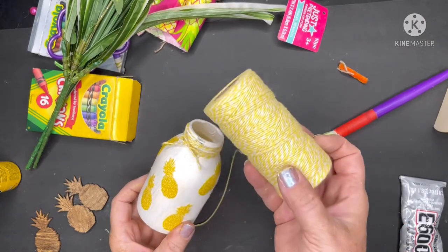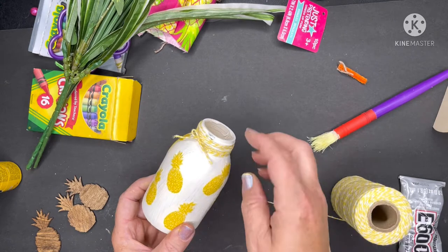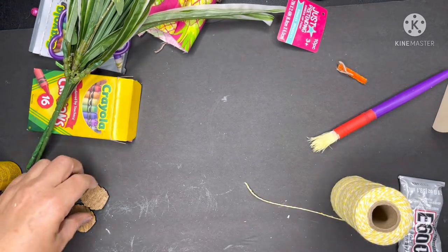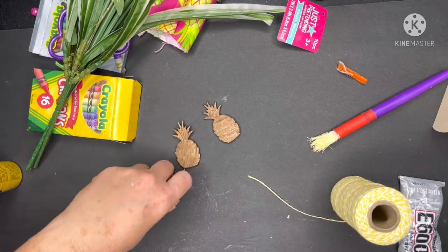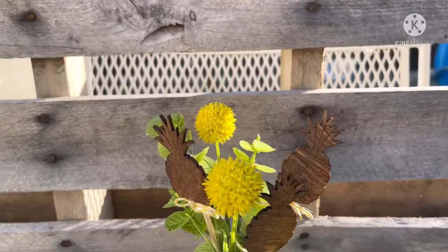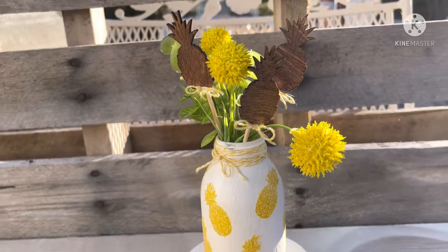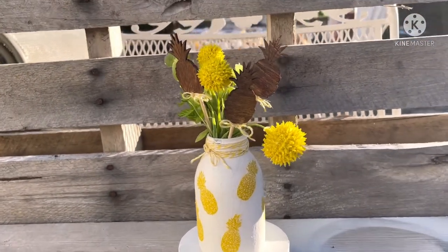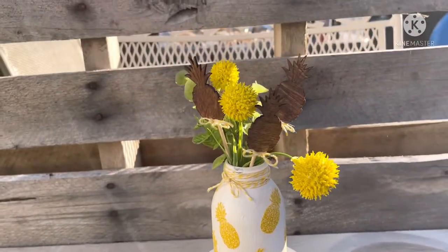To finish it off, I took some yellow and white twine from the Dollar Tree, twisted it around the top a couple times, secured it with my glue gun, and tied a little cute bow on top. I'm also using these little wooden pineapples that I stained, attached to wooden skewers with my glue gun, added a couple little bows, and some floral picks. The greenery was from the Dollar Tree and the little yellow ball-type flowers were from Walmart. Really cute and simple.